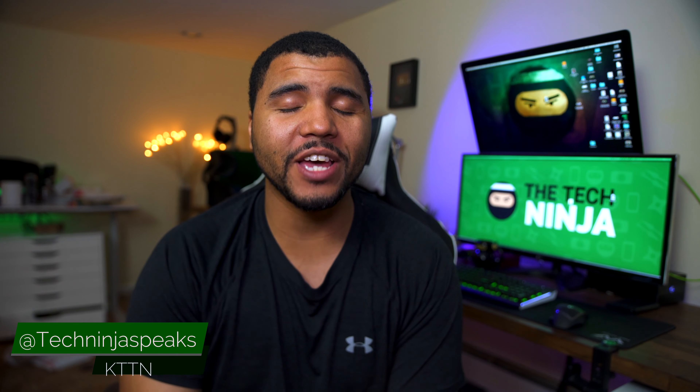Hey, what's going on guys, this is Kevin the Tech Ninja. As you guys know, I've been covering a ton of smart home stuff on my channel, and to continue that trend, today we're going to talk about an item that's not released just yet and is like nothing else I've seen on the market. If you have a new smart home or are thinking about a smart home, you gotta check this out.